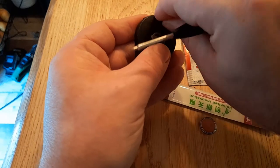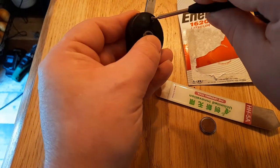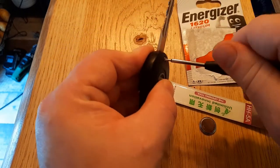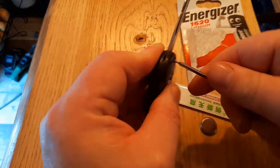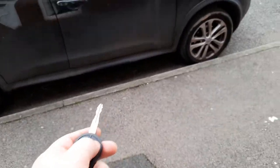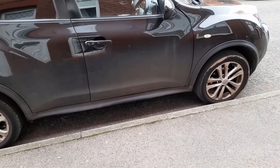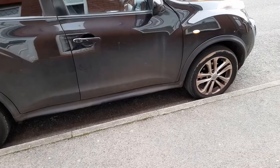That should now be working. We'll go and test it out. As you can see, that now works.